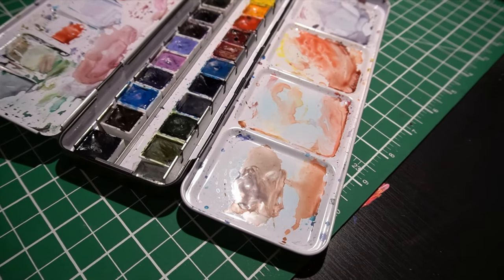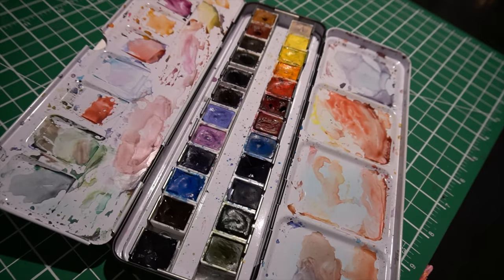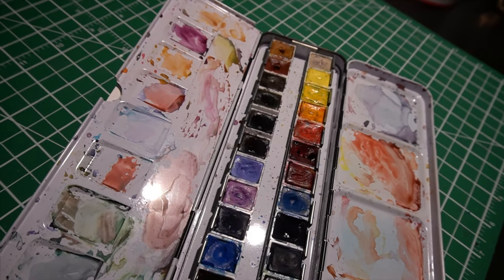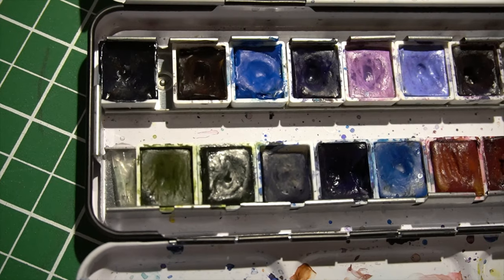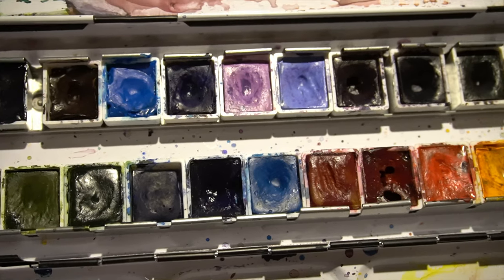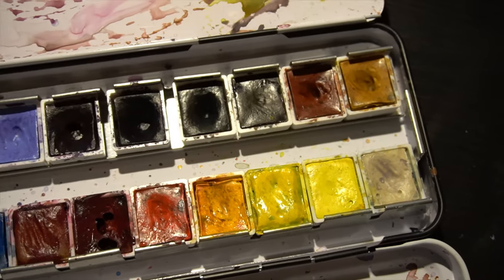Welcome to my channel! This video will be about me updating my palette, just talking about the small selection of palettes I do have, and also a few tips here or there. Feel free to skip to whatever part you want — I do ramble a little bit, but I try to keep it short and on topic. So enjoy!